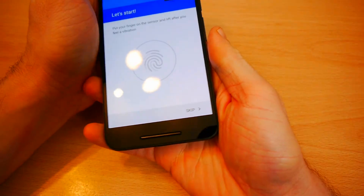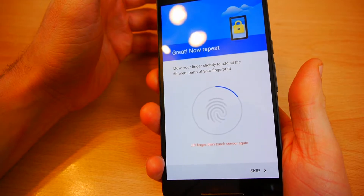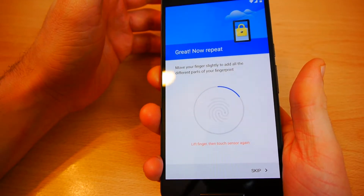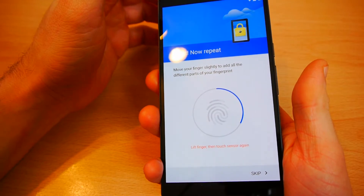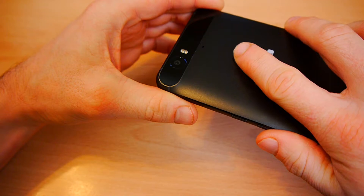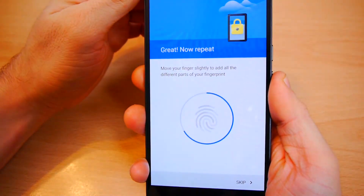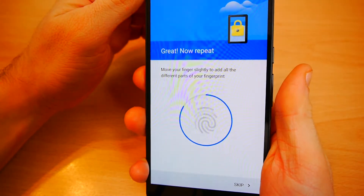Put your finger on the sensor. I assume it'll be my forefinger. Move it around — if I lift my finger up and put it back down, like so. It vibrates a little bit when I do that. You just keep touching it — I think it's so it gets all the parts of my finger.